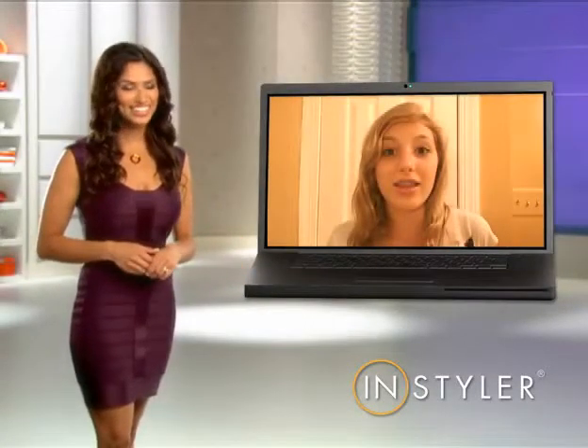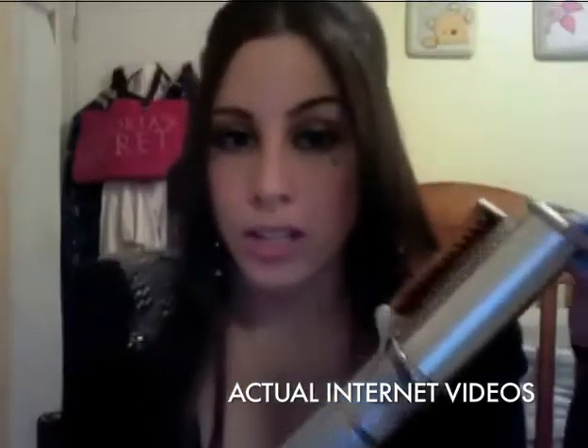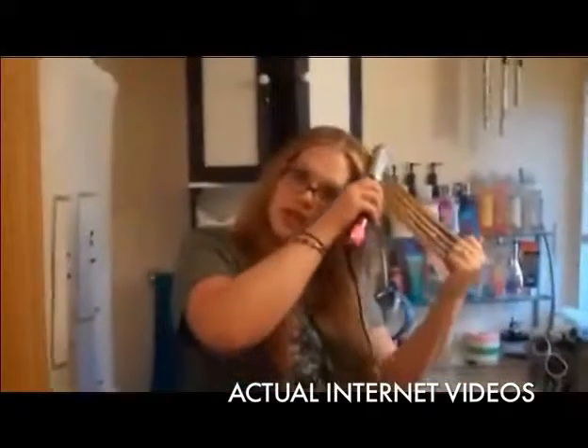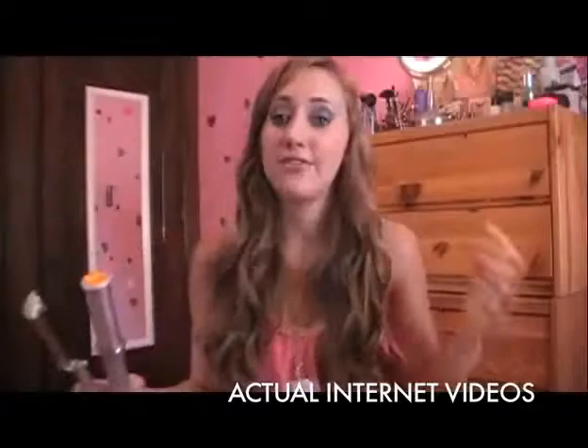What do you love most about your InStyler? There's so many things you can do with this InStyler. It straightens and it curls at the same time. And it'll give you like spiral curls. You can use it to flip your ends out. It's great for curling hair.